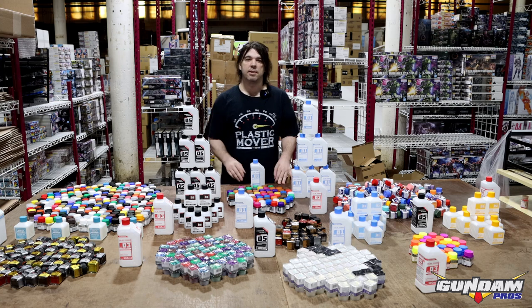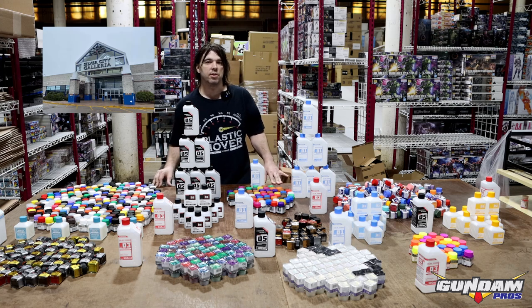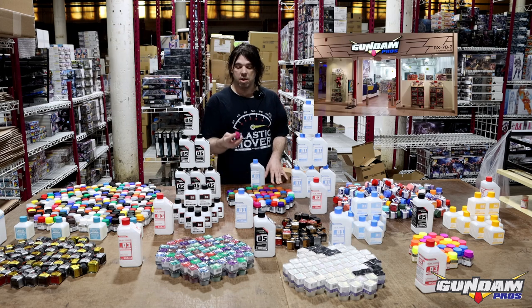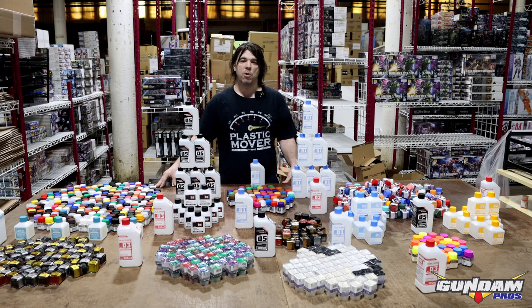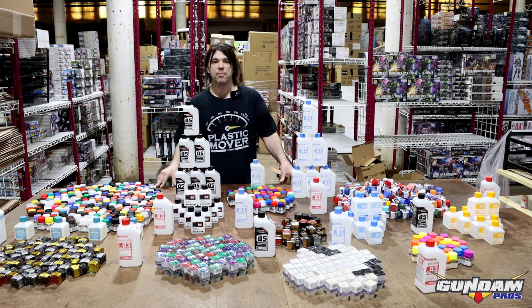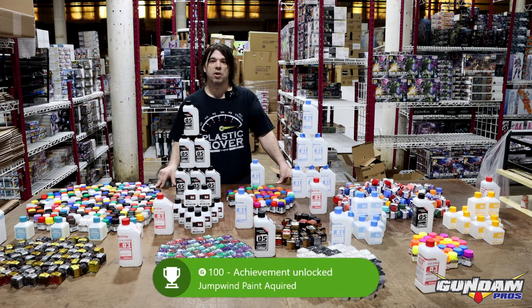I first heard about them in 2019 when we had a storefront in the Galleria mall in Taunton, Massachusetts. Ever since that day I've been trying to get this paint line in my store, but was unsuccessful since they weren't shipping to the States at that time. Flash forward a few years and now a distributor started carrying a paint line that I've always wanted. From what I've heard, this paint line is akin to Gaia paint and I've only heard great things about it. I am so glad I get to stock this paint now.